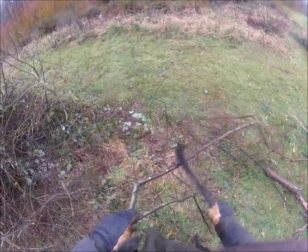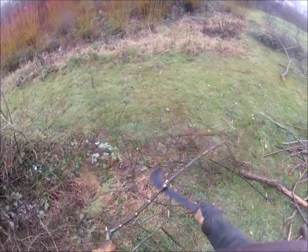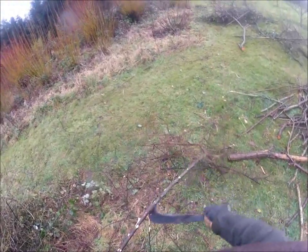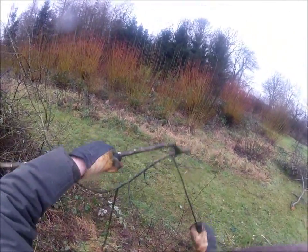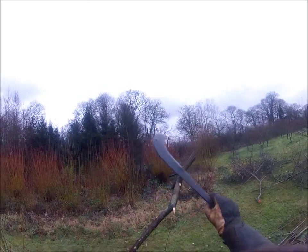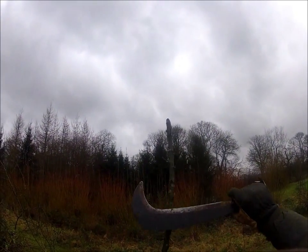And save on our fuel bill. I need the exercise — if it wasn't this, it would maybe be a stationary bicycle. That's a fiddle — how am I going to cut that off safely with the hook? Not very easily. That's just the thinnest I'd possibly bother with. You do need a bit of thin wood to get your fire lit. Just taking the thorns off.